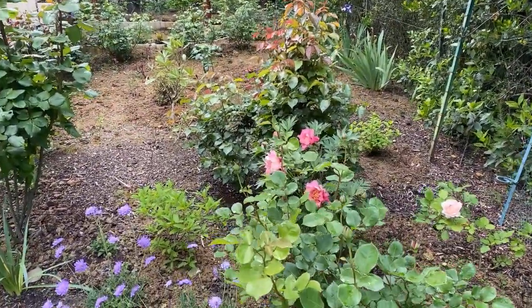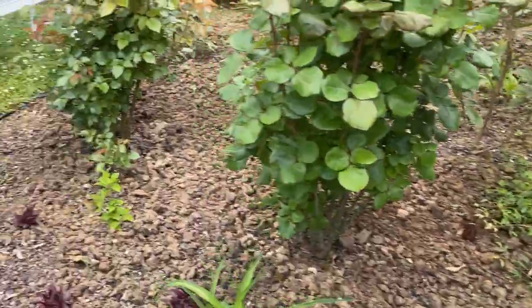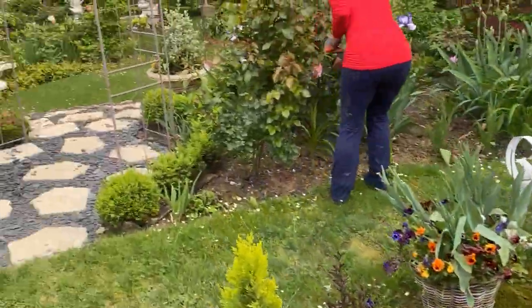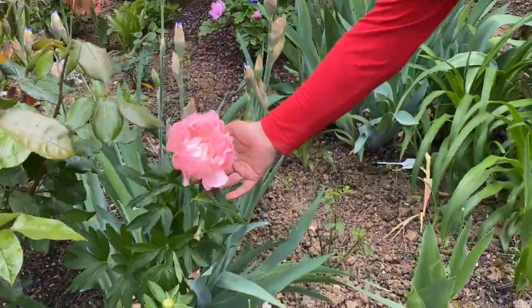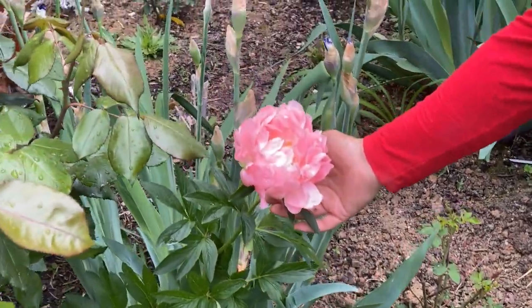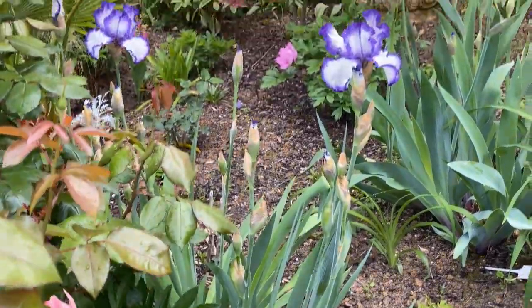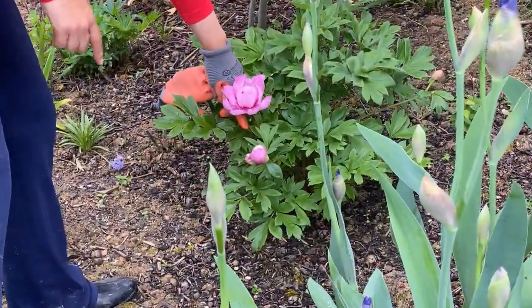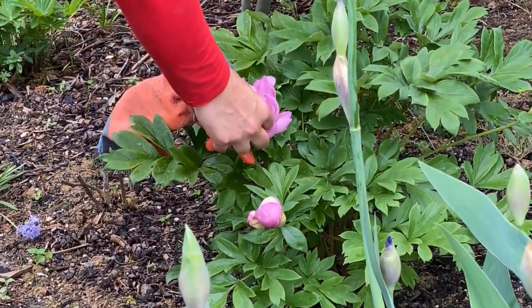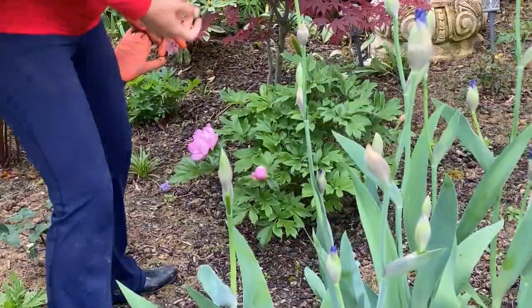Here's another Ito peony blooming — very pretty, looking really good. I think this one might be Coral Charm — no, actually this is Pink Hawaiian Coral and you can see how beautiful the color is with quite a few petals. I have another peony here called First Arrival — it has a gorgeous lilac-lavender color, so beautiful.